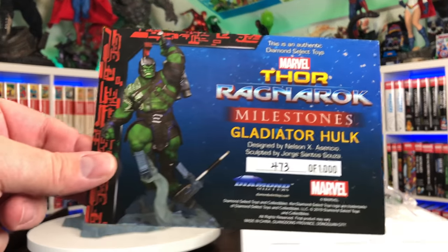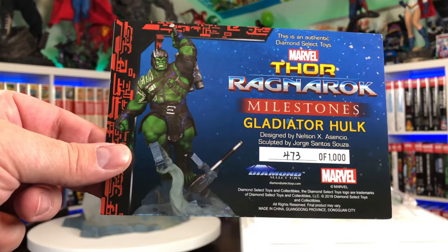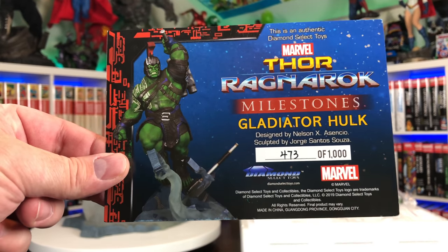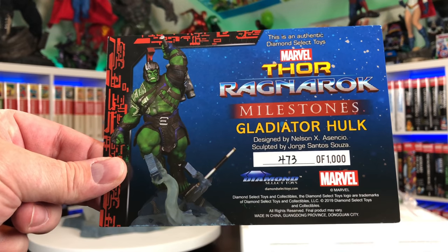Just like with Thor, we have the COA, the Certificate of Authenticity. Like I said, number 473. This is out of a thousand made, but I guess it didn't sell as much because the box only says 800.